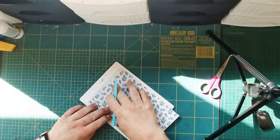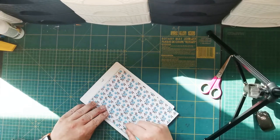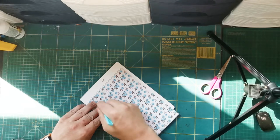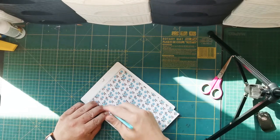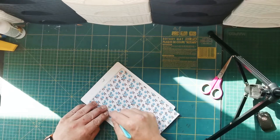You turn it one inch and score it one inch on all three sides. There are three sides. One thing I forgot to tell you: if it's pattern paper that's got flowers going one way, you've got to be careful when you're doing it on all three sides.